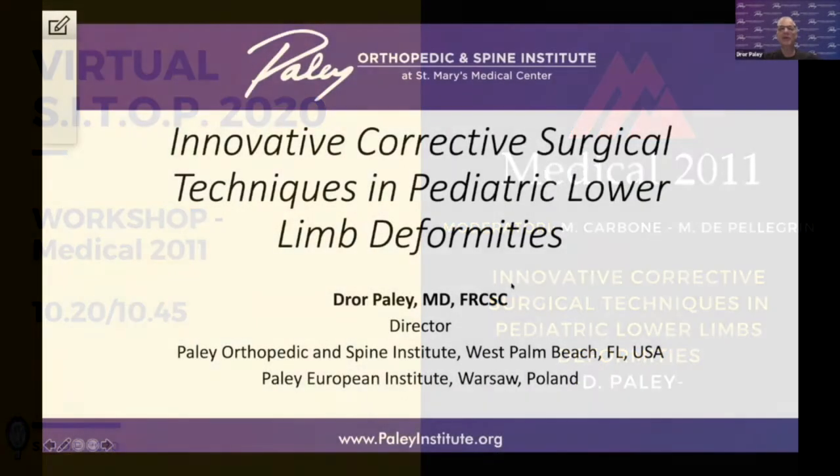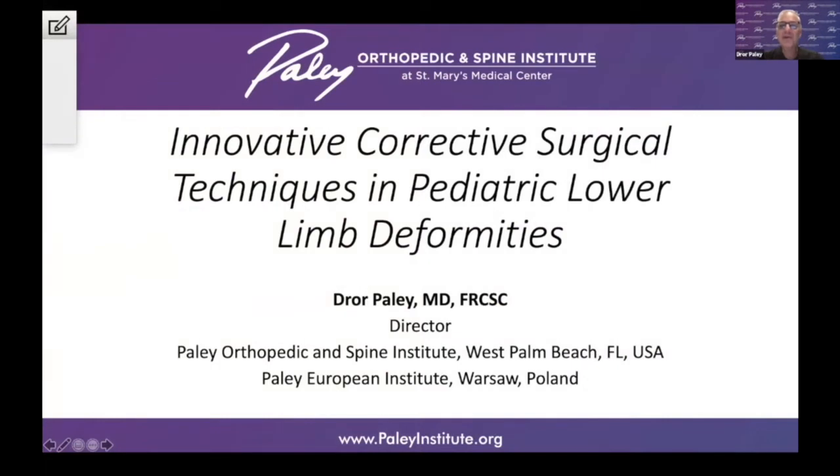I'm going to speak about innovative corrective surgical techniques in pediatric lower limb deformities. There are so many new techniques, and I wanted to narrow these to a handful that I've been involved in developing over the last many years.